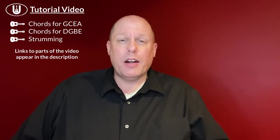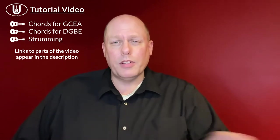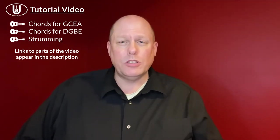What we're going to do with this tutorial is first look at the chords you need for GCEA ukulele — that's soprano, concert, or tenor ukulele. Then we're going to look at the chords you need for baritone DGBE ukulele, and then I'm just going to give you a strumming pattern idea to work with if you want to try it. There are chapters so you can follow along on the bottom of the screen, jumping to things that matter to you.